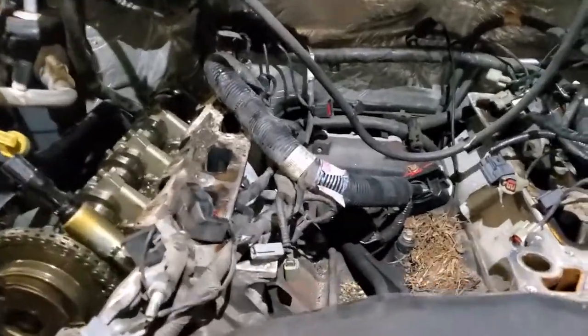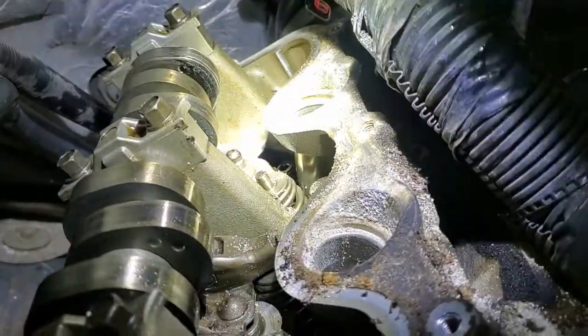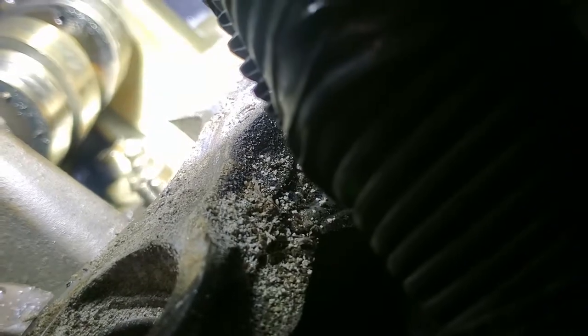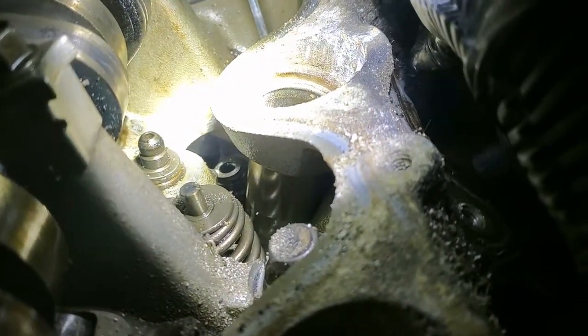My GoPro decided to give me some issues. Back here is where the three rocker arms were thrown off — it has broken one of the lifters. There it is — the very back one. It broke the top of the lifter off.